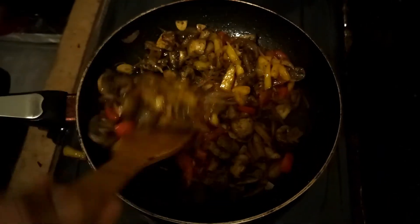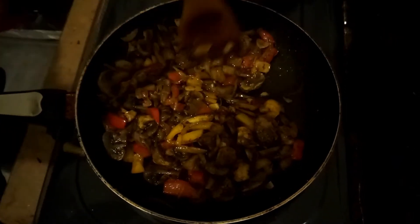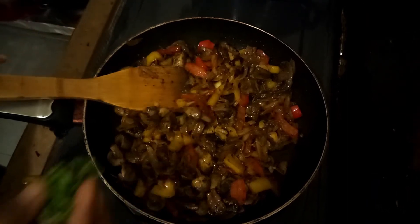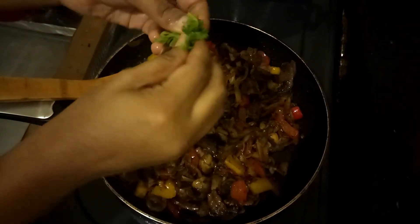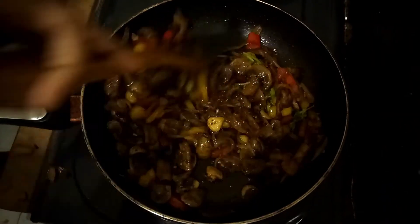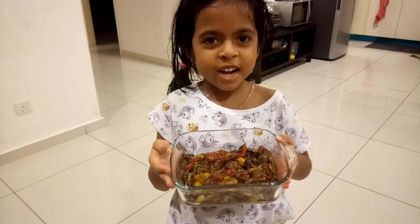We are ready to cook. Let's make the mushroom. Now let's cook. Mushroom capsicum fry — ready!